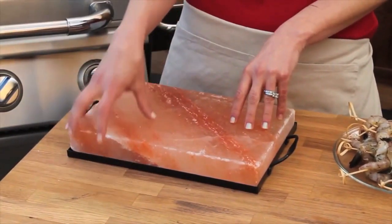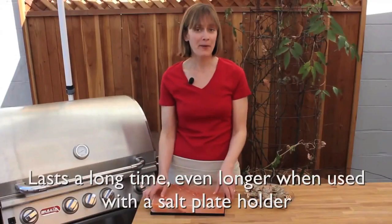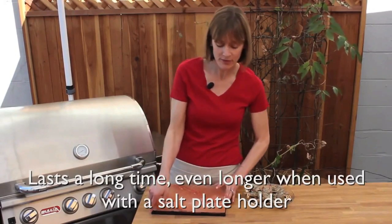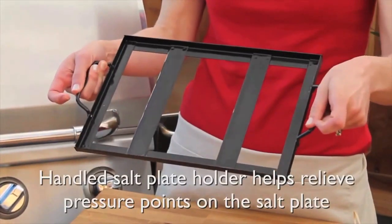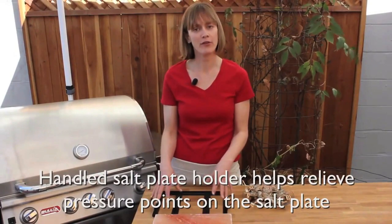This salt plate is a pretty substantial piece of salt and you can count on it lasting a good long time. But a great way to make sure it lasts even longer is to use a salt plate holder. This is a salt plate holder — it has two handles here which help so there's no pressure on any one point of the salt plate.